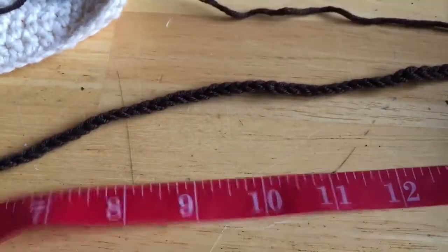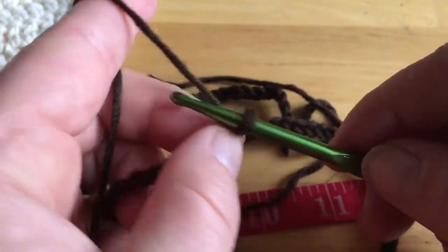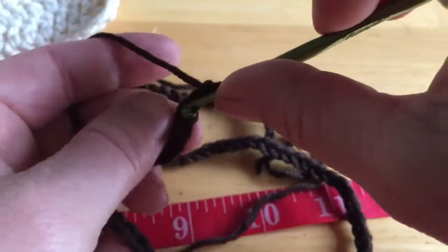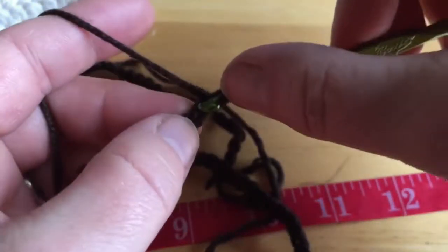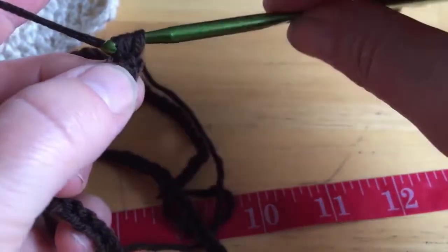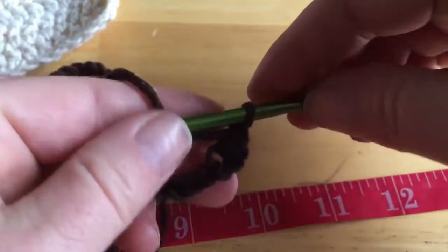I want the number of chains to be in twos, so we're going to make an even number of chains. Once you chain an even number of chains, chain two more at the end because you're going to be working a double crochet back through. So here I'm at 88 and I'm going to chain two and then go into where my 88th stitch is. You're really chaining 90 — and doing your first double crochet stitch into the 88th chain stitch.